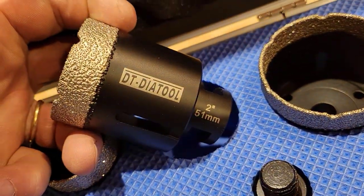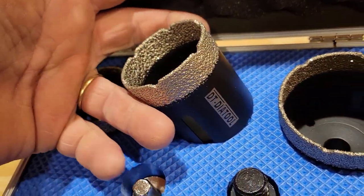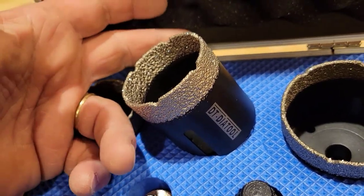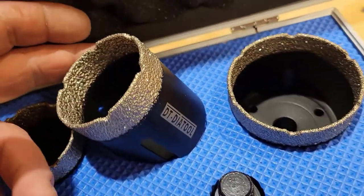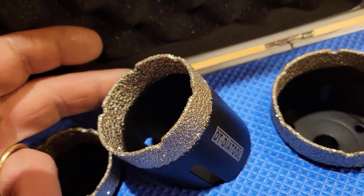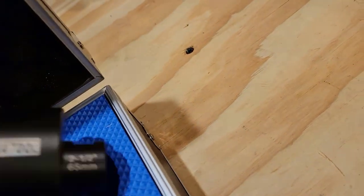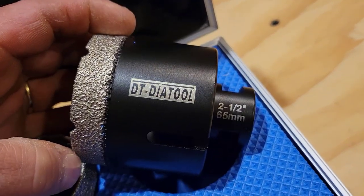The reason why I got this set was this one right here, the two-inch, because I'm going to be cutting two-inch holes in my tile upstairs. I need to put radiators in, and I need to run an inch and a quarter to inch and a half black iron. And it goes all the way up to two and a half inches.